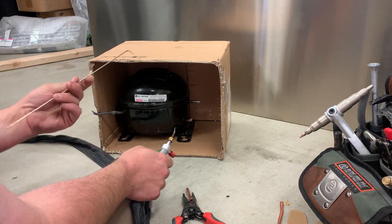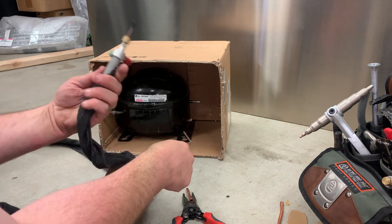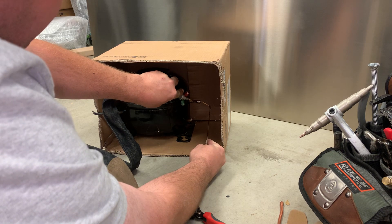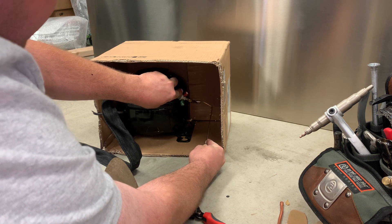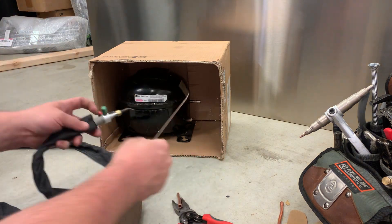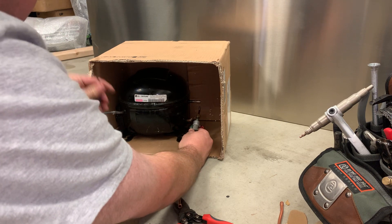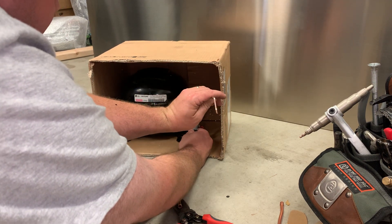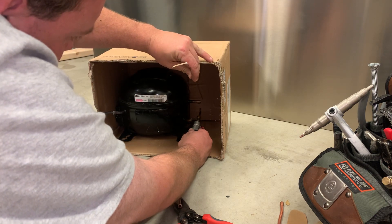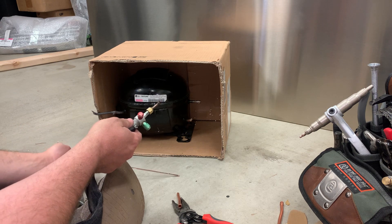Some tricks: you can bend the end of your rod at a 90 degree angle, and if you can only get at the joint from one direction, you can push the bent end over into the joint behind the tube. In this case, I'm probably going to try and aim the torch a little bit upwards, then go straight in onto that connection. But the main thing is you want to think it through before you jump in at it.